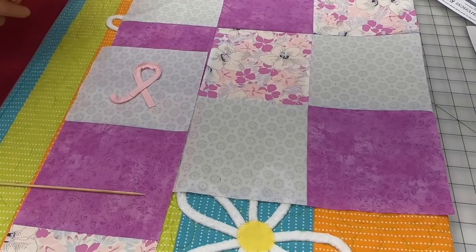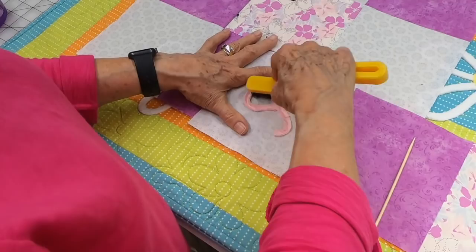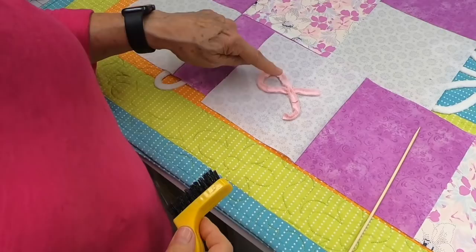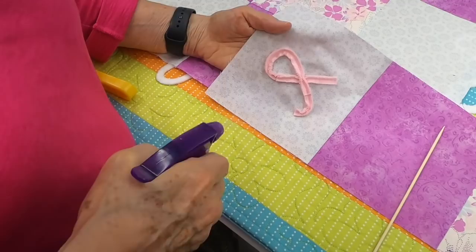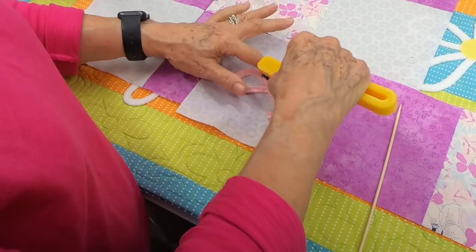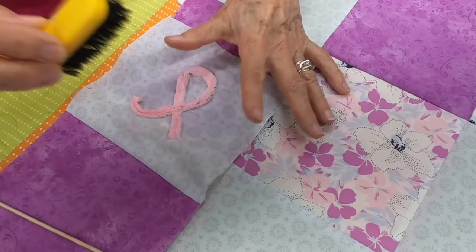Then you take your chenille brush, put it down flat, and do little back-and-forth circles. The nylon bristle will not hurt your fabrics but will comb the fibers apart — just lift up the edges a little bit, not trying to make them come completely apart. Then take a spray bottle with water, lightly mist, take your brush, and do the same thing again with little circles. You can see how it's starting to fluff up.